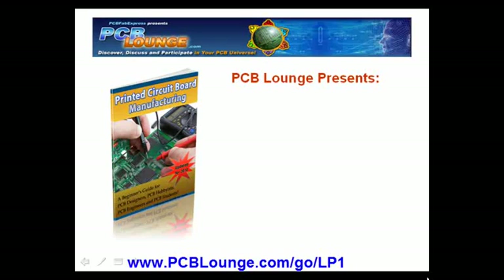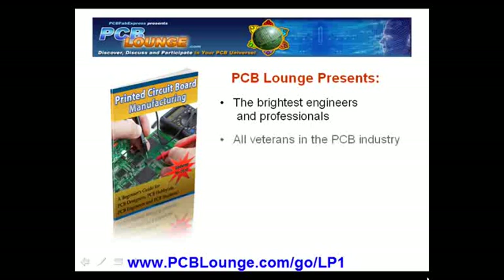Thanks for visiting PCB Lounge. We have brought together the brightest engineers, professionals and support staff, all veterans in the PCB design, PCB assembly and PCB manufacturing industry.